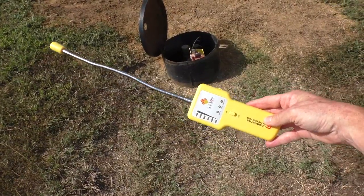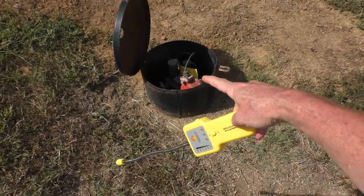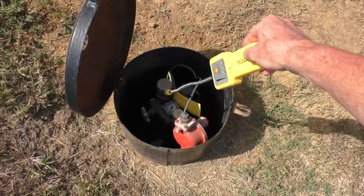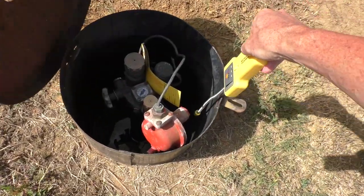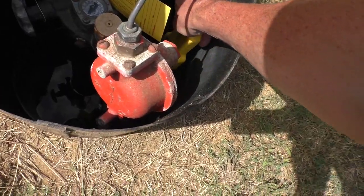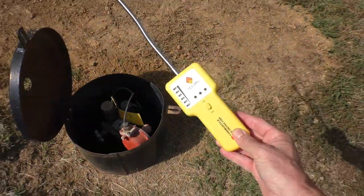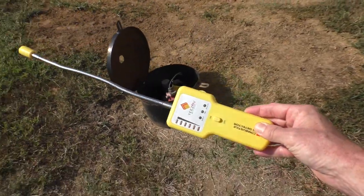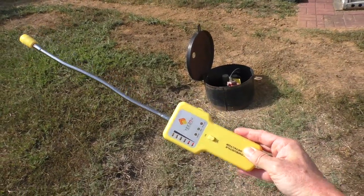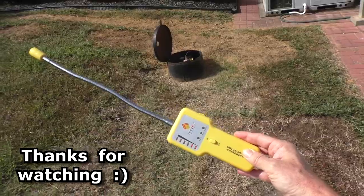So this is a pretty useful gadget — it seems pretty accurate at finding gas leaks. This is the underground propane tank that's leaking, and there's still a little bit of propane left in it. It's still detecting the gas leak.